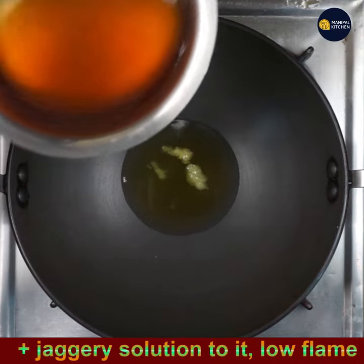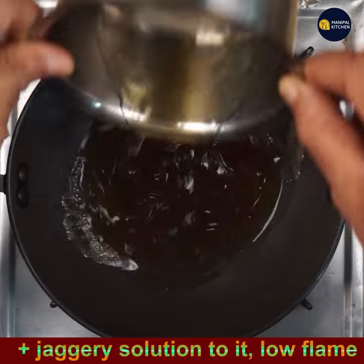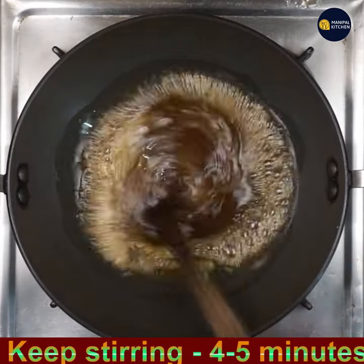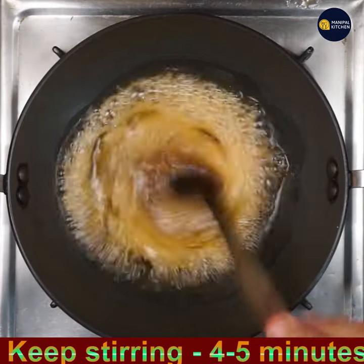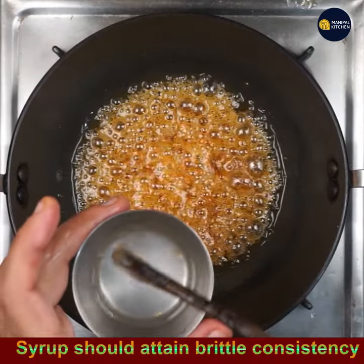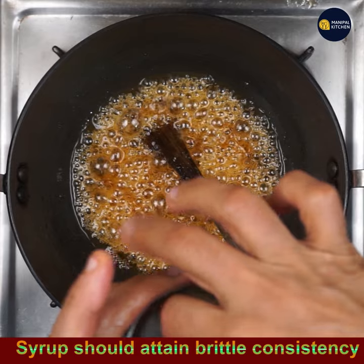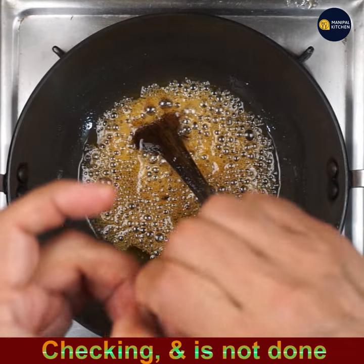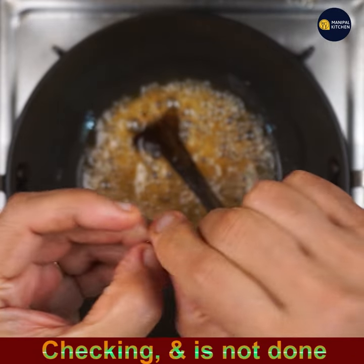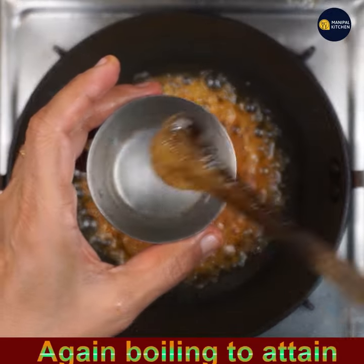Add the sieved jaggery solution to the pan and keep stirring for 4 to 5 minutes. We need to attain the syrup to a brittle consistency. I'm checking and it's not correct yet — it's not breaking, so boil for another 2 to 3 minutes.